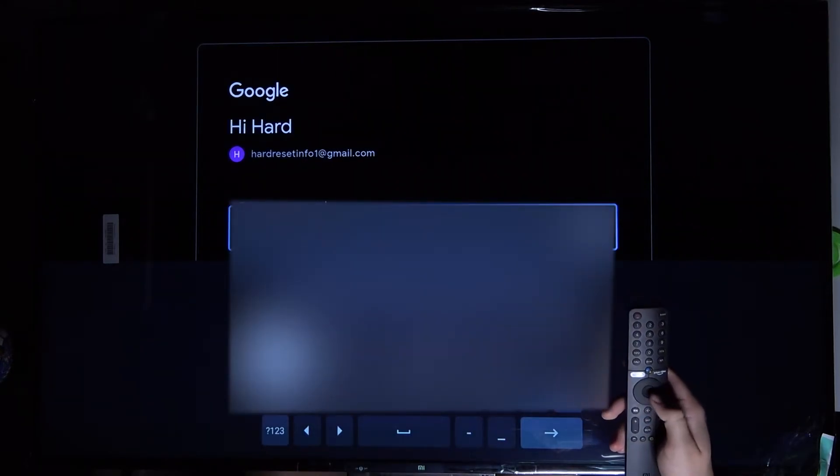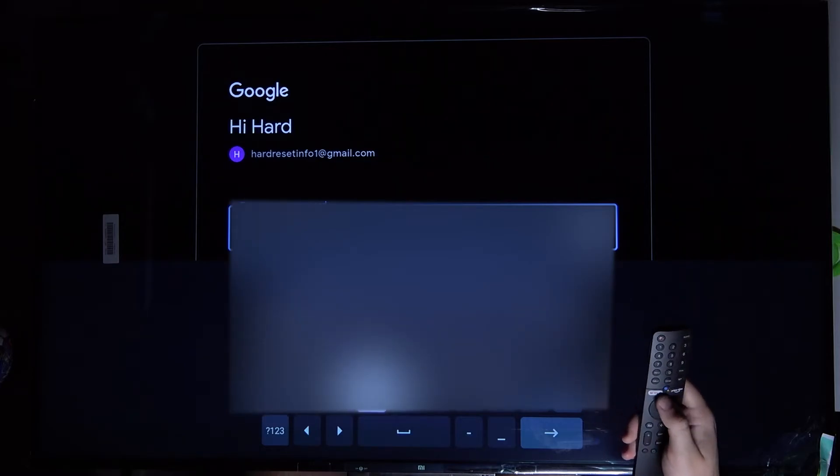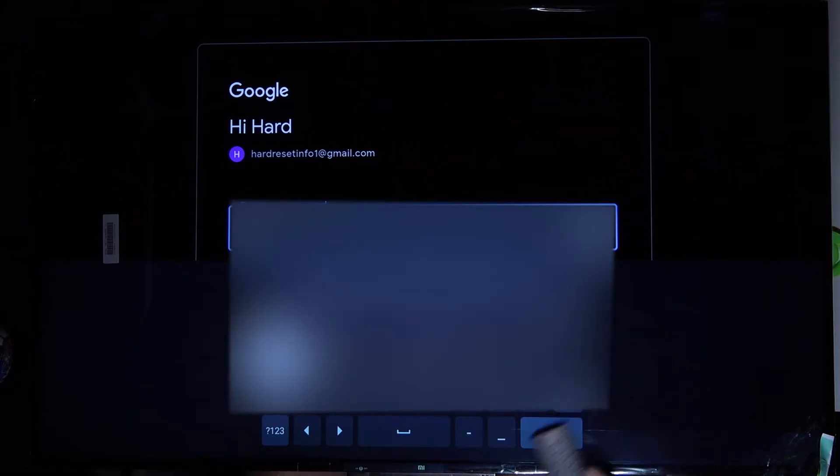Right now we have to input our password — same process. Just tap on the arrows and OK to enter your password.